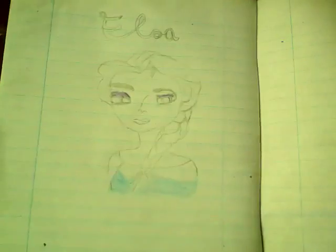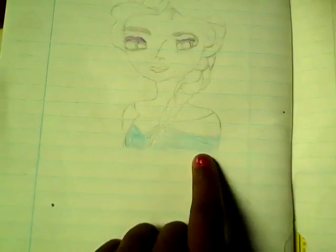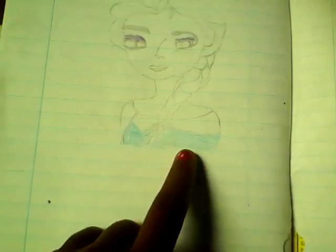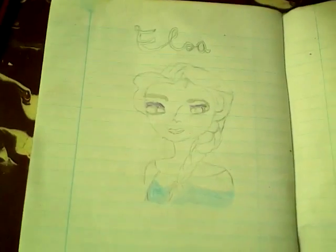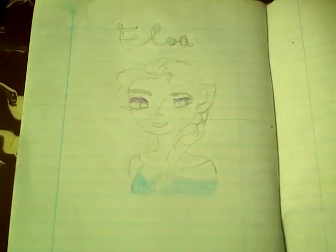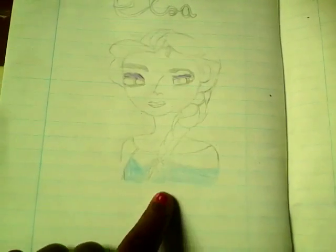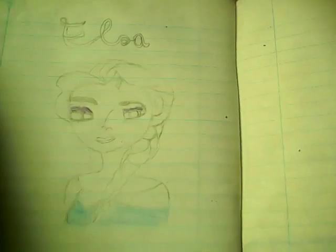I drew Elsa and it's so beautiful — it's my first time drawing and it looks so beautiful. I don't have any blue today because my blue is finished, and I'll soon get blue. Today we're going to color, and in the next video I'm going to show you how to draw Elsa.